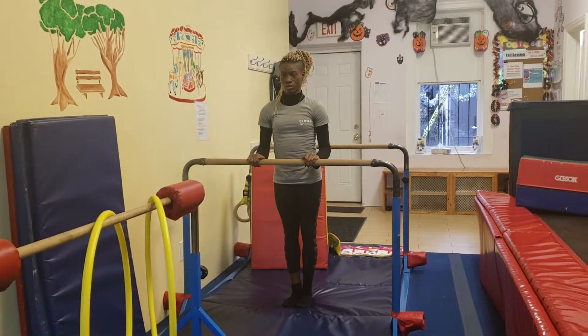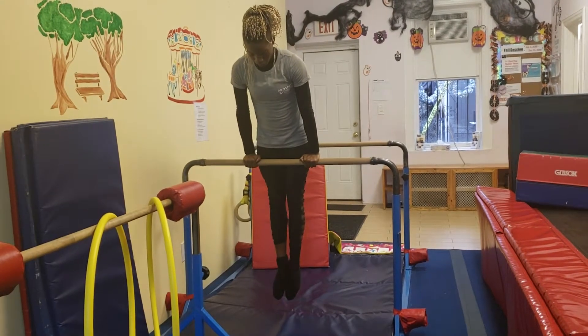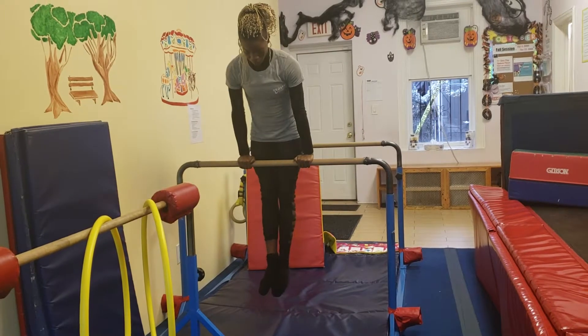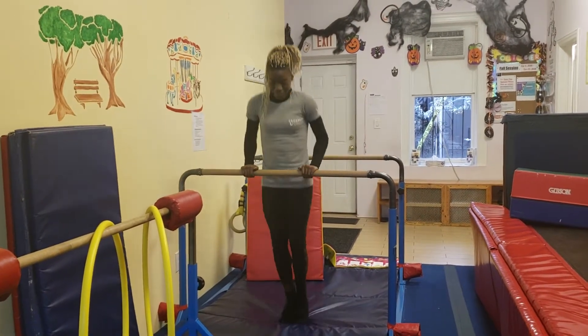Then she's going to jump back up to front support, hold a nice front support with toes in front of her for a hollow front support, and she's going to bend her elbows three times. Bend and come up — those are hollow body dips. Then she's going to come down.